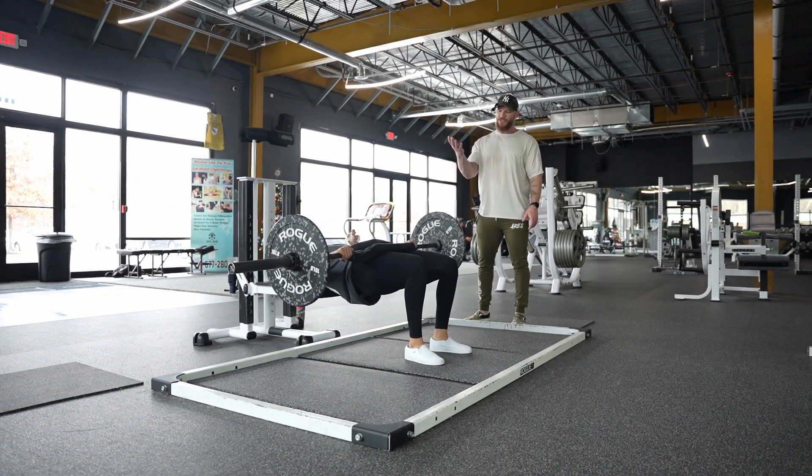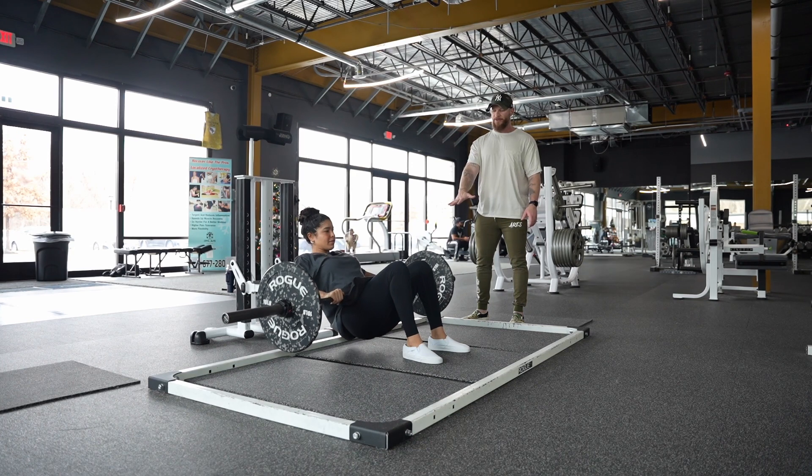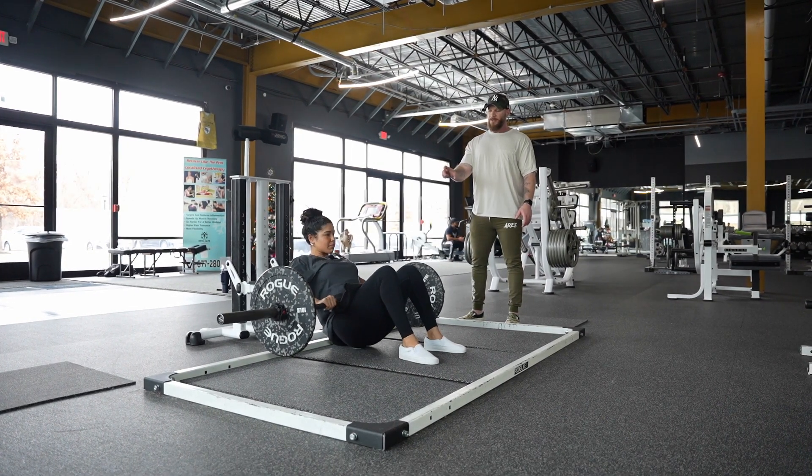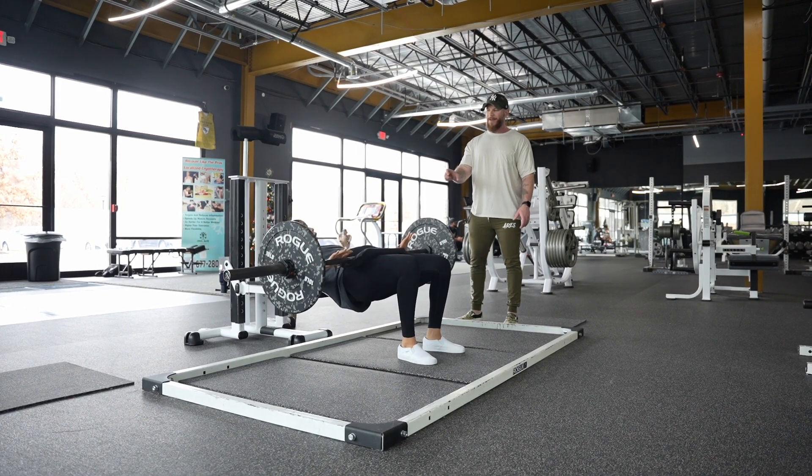And now we're gonna drive up through that zone. So it's almost like we're coming down, and we wanna be effectively controlled through that eccentric. And then we're coming right back up.